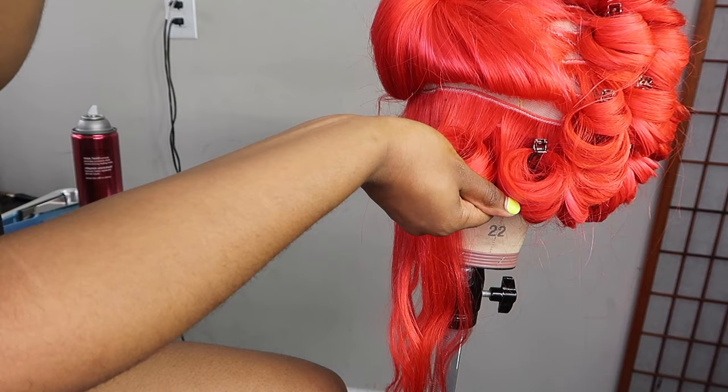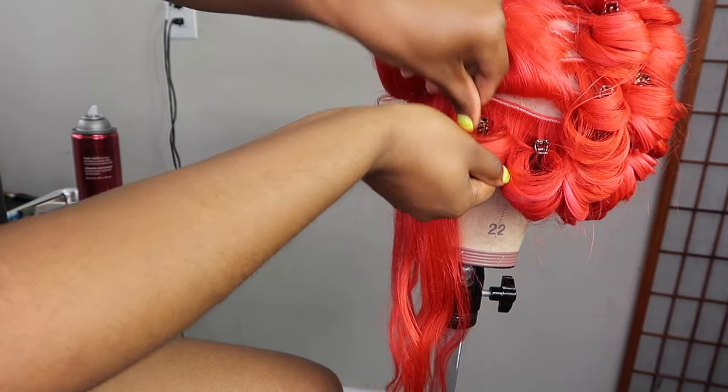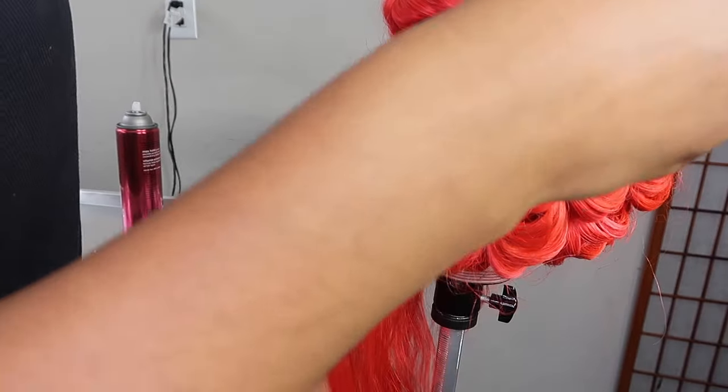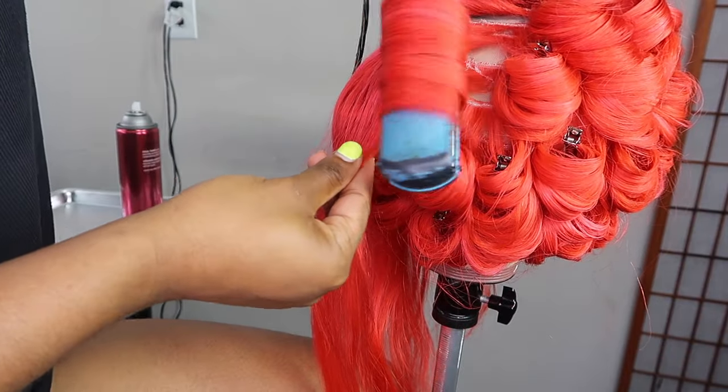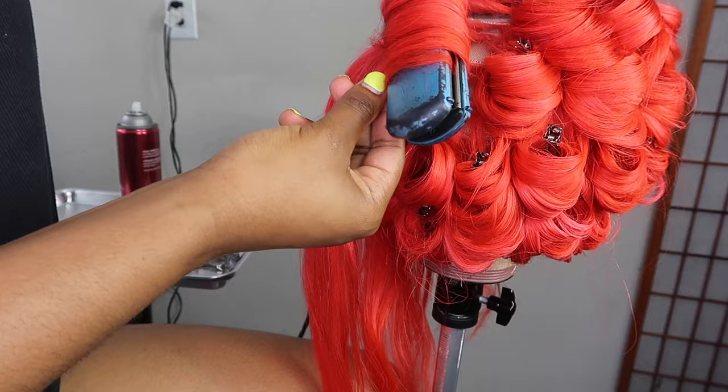Since you guys have been watching me curl this hair for the majority of the video, I'm just going to speed it up a little bit so the video won't be too long. Everything is repetitive. I want you to continue watching so you can see how I take everything down and put the look together.